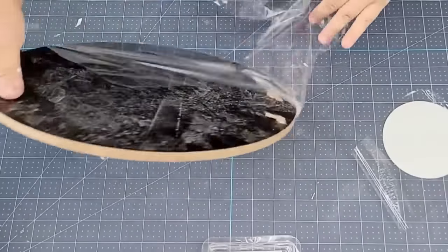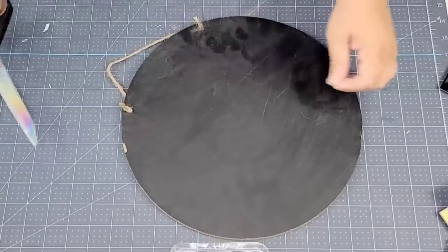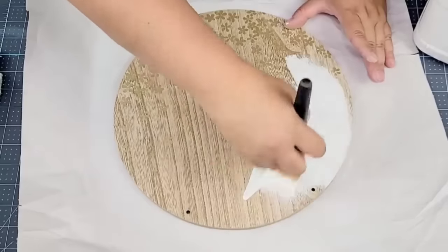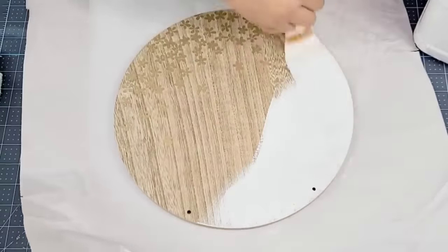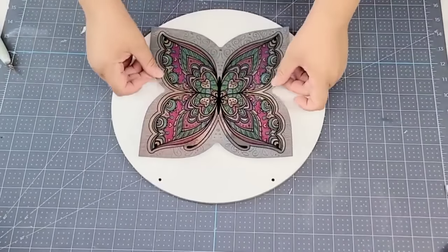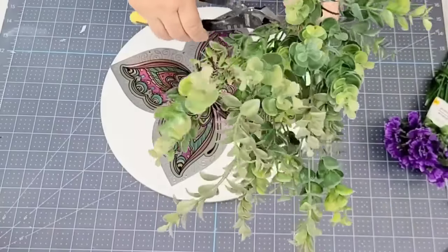For this next Dollar Tree DIY craft we're going to start with this wooden round. You can use Dollar Tree's wooden rounds but this one I got a long time ago at the Target Dollar Spot — it's a little thicker and it's double-sided. We're going to paint the front side with Rustoleum chalk paint in linen white, doing a couple of coats. Once it was dry, I'm going to take this beautiful tile from Dollar Tree that has a beautiful butterfly design — I love the colors — and stick it right in the center. Then we're going to make a little swag for the top.